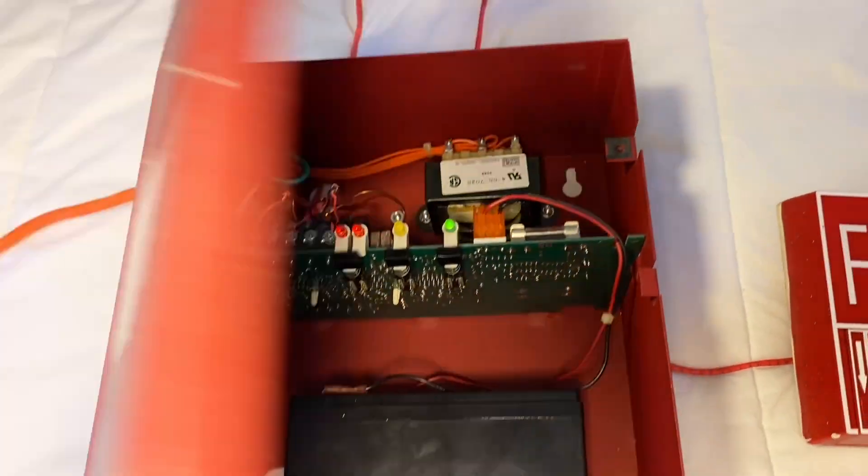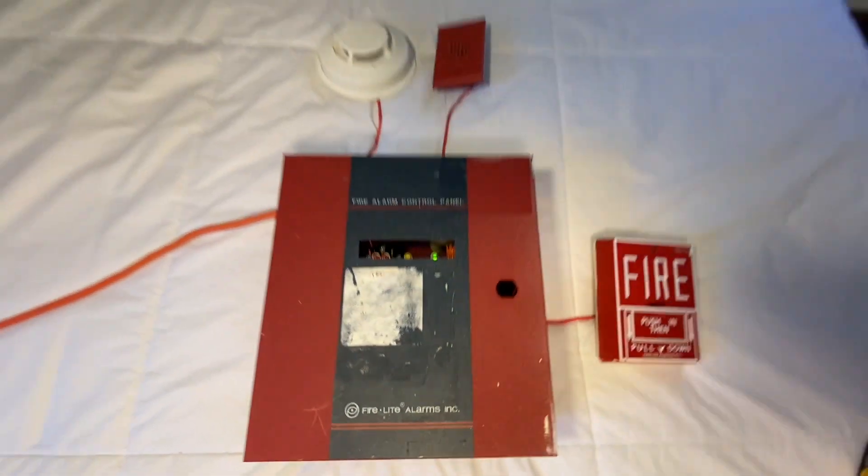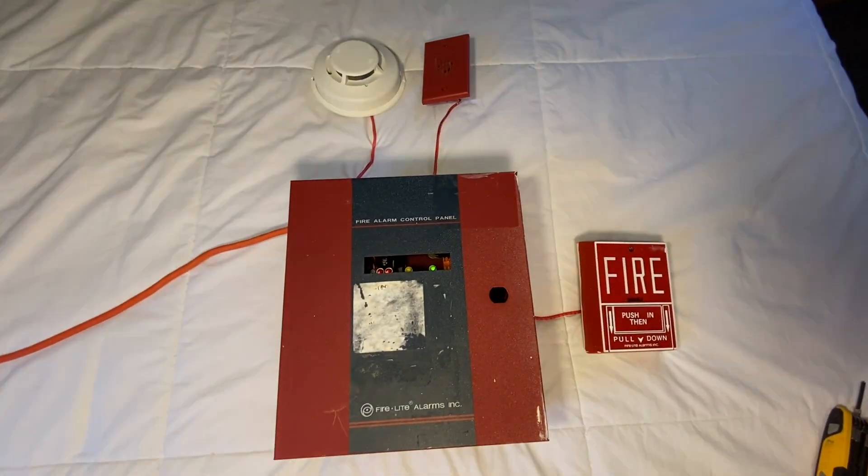Reset and unsilence. Now we're back to normal. That's pretty much it for today's video, guys — that's the Firelight MP12. Expect to see more videos with this soon. Thank you all for watching. Have a great day.